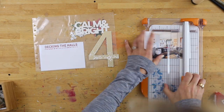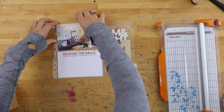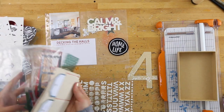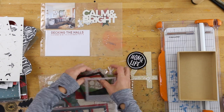Before I dove into my stash, I printed out a 4x4 photo on my Epson PictureMate PM-400. If you're looking for a small printer, that one's awesome — it's also on sale right now on Amazon, so you might want to check that out. I've linked it below. Then I went into my big stash of supplies thinking about what I wanted to put in that other pocket.